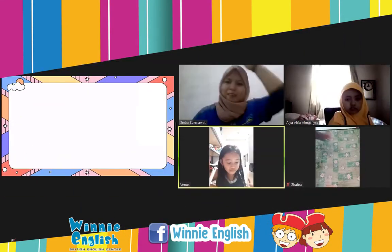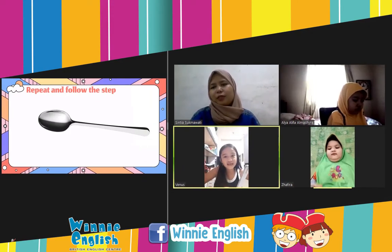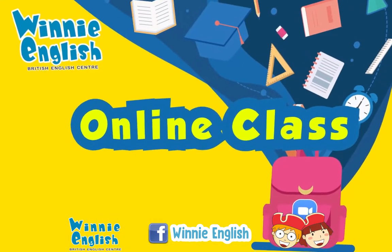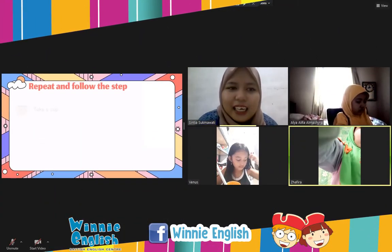First, we go to the tea bag. Tea bag. What is the spoon? Spoon — good job. Cup. Cup. And where is the sugar? Water.